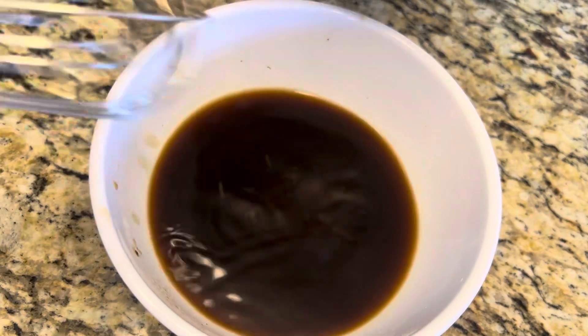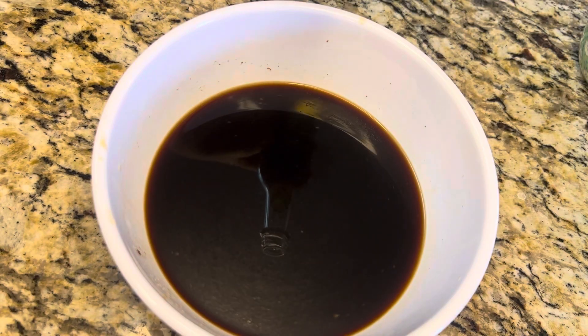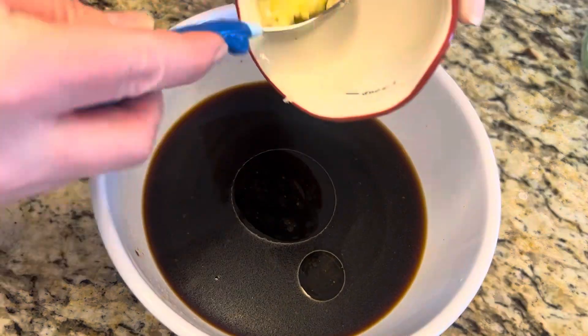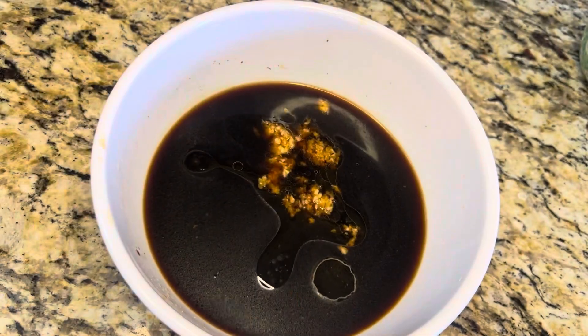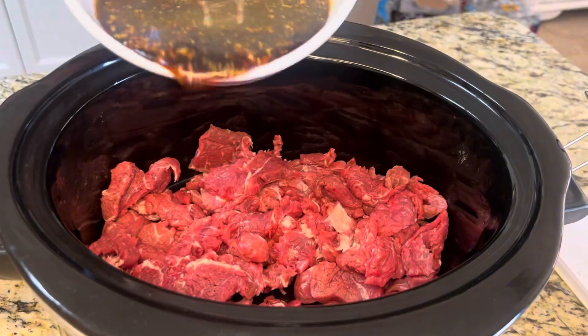Next we're gonna add one and a half cups of soy sauce, one tablespoon of sesame oil, and three cloves of minced garlic. Give that a stir.